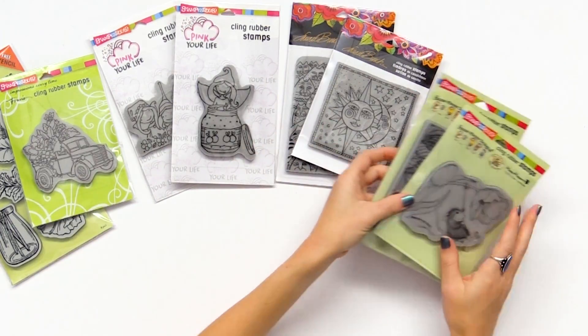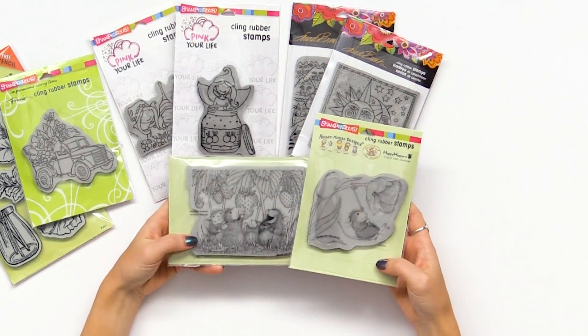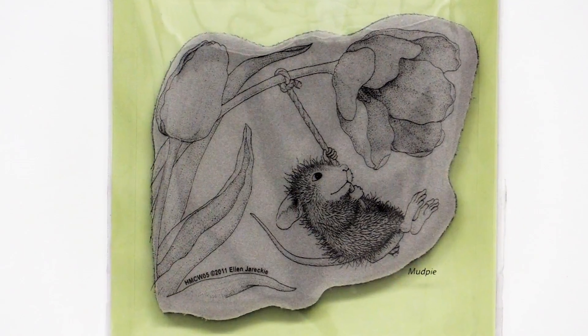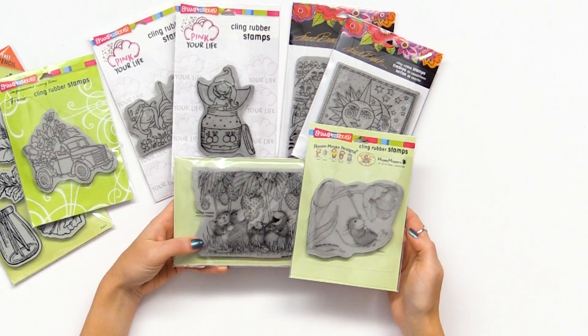Last, I wanted to share the House Mouse designs — really cute with all sorts of fun little mice. We have mice eating strawberries, and this mouse is swinging from a tulip on a rope. There are also some designs in the House Mouse series that aren't mice, so definitely take a look — like some sentiments and things like that.